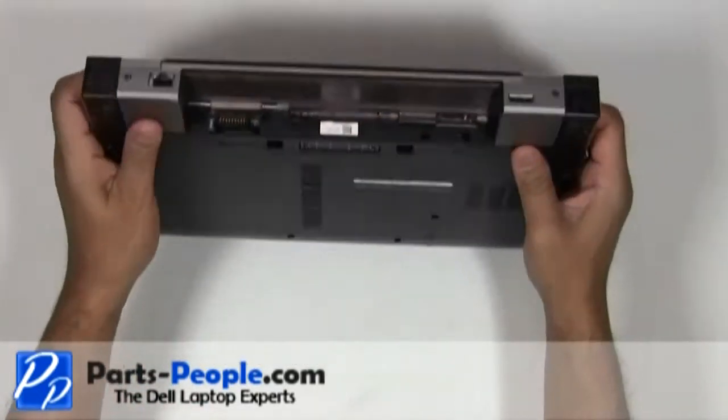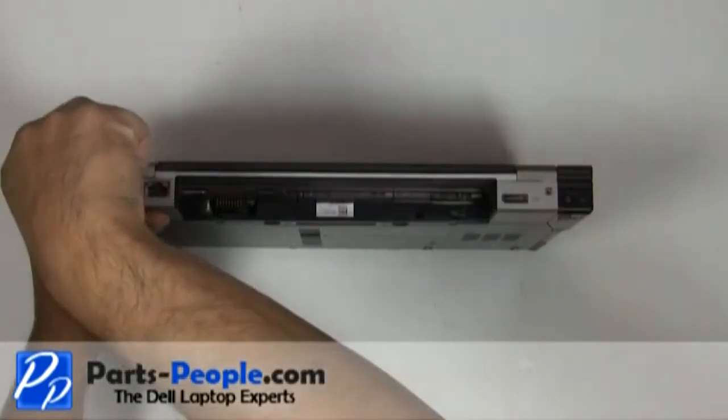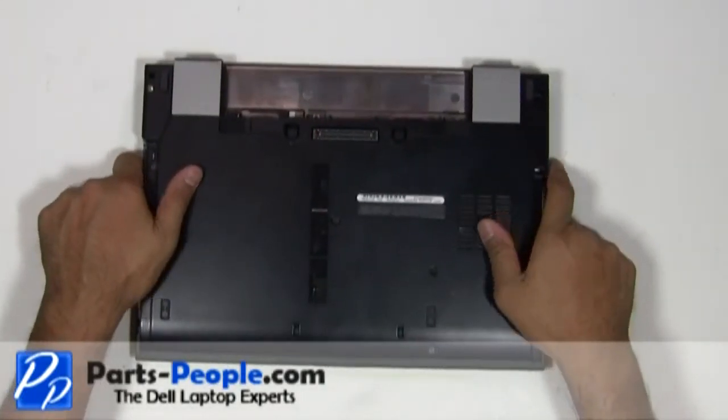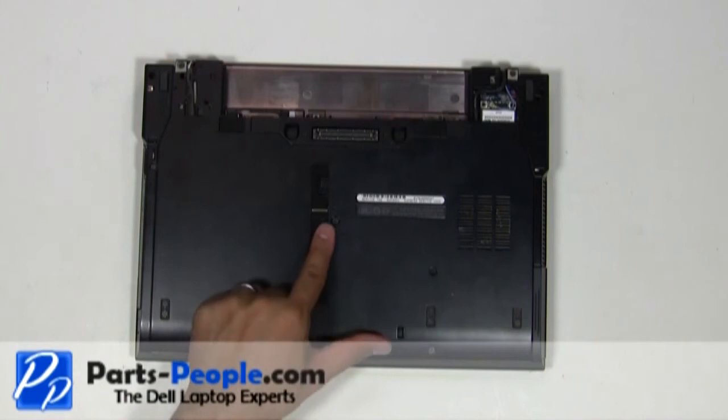Unscrew the two screws on the left and right hinge covers. Slide the hinge covers away from the laptop base. Loosen the access panel door cover screw.